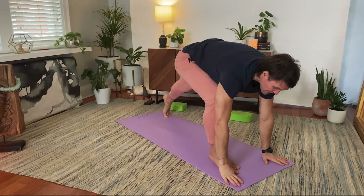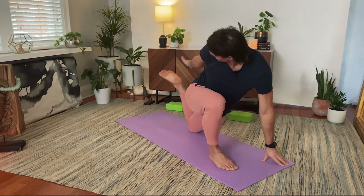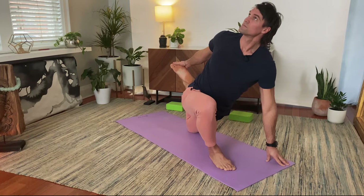Lower this left knee down to the floor. I'm going to take my right hand and reach back for the outer edge of this left foot and kick it up — if I can't do that, that's fine, I'm just right here. Opening up. But if I can reach back, I'm going to grab hold and as I pull the heel in, I'm going to open the chest up. One more breath.